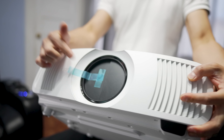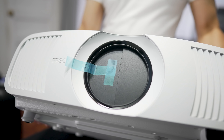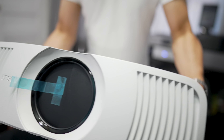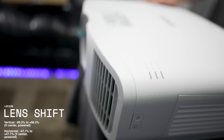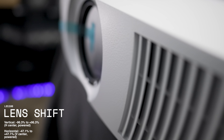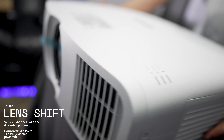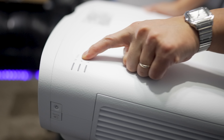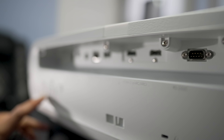Up front we have the lens behind a motorized door — kudos to Epson for that; JVC and Sony should take notice. The lens is motorized as well, so you don't have to manually adjust it. Up top we get a status light indicator, a laser indicator, and a temp indicator.